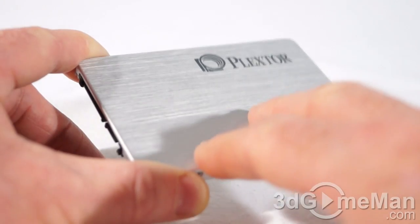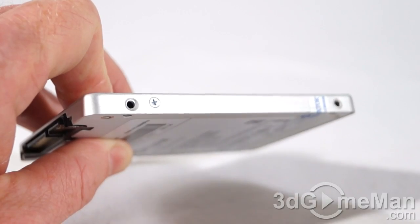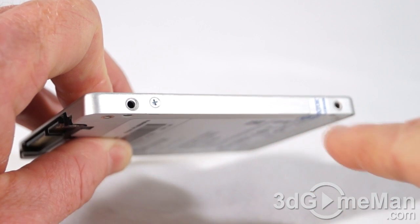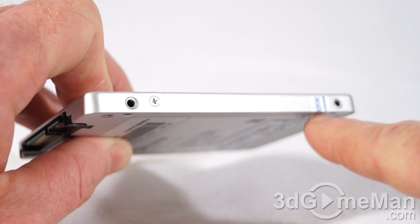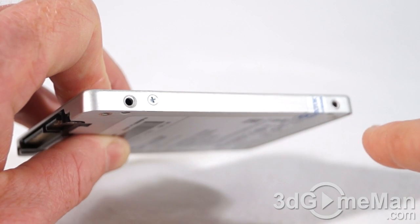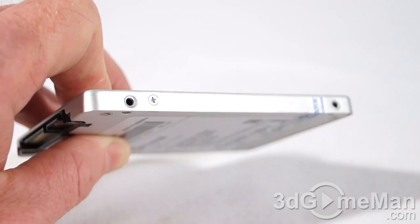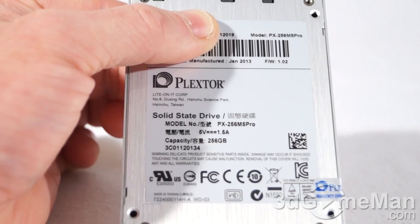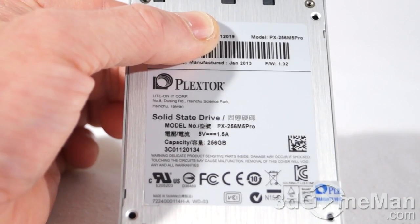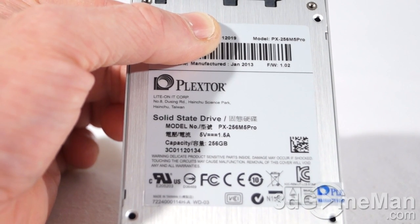The outside casing is all aluminum with their logo on it. The drive can be taken apart using four screws — two on either side — though one screw is covered by a sticker, and removing it will void the warranty. There are two mounting holes on each side and four mounting holes on the bottom. The label shows the serial number, model, manufacturing date, firmware, and other information.